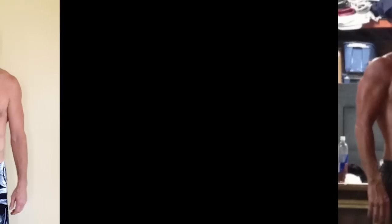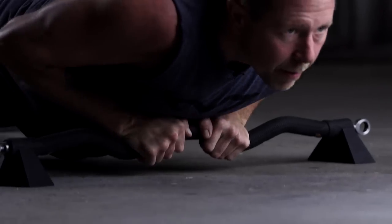Within three months of using this X-Bar prototype, I was back to my old self again. I lost the weight, I was active, I just felt young again. You can do over 100 exercises with the X-Bar. It's an entire gym in the palm of your hands.